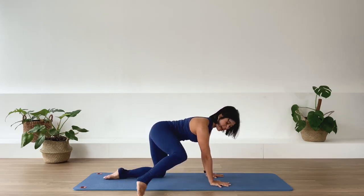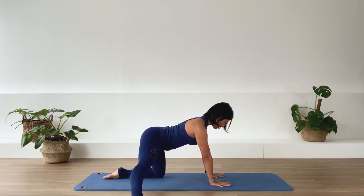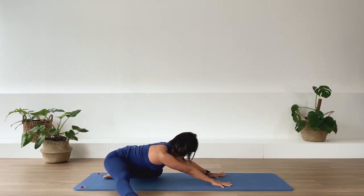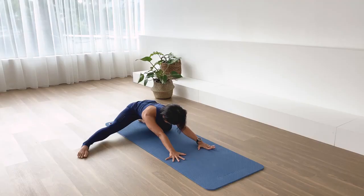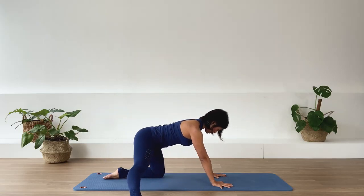Stretch the leg out to the side. Press that foot down on the floor. Now from here, send the pelvis back and try to sit the pelvis to your heels. Just stay here for a little inner thigh and adductor stretch. Inhale. Exhale. Two more breaths — in-breath. Exhale. Last one. And let's bring yourself up over the hands and knees.